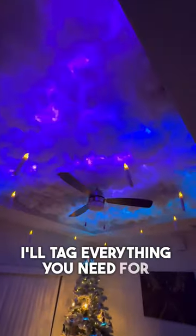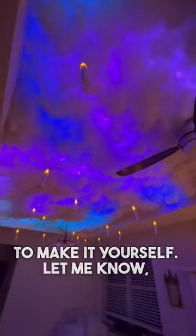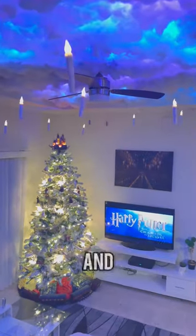It looks amazing at night. I'll tag everything you need for this in my bio if you want to make it yourself. Let me know — would you do this for your living room? Tag someone who loves Harry Potter and follow for more.